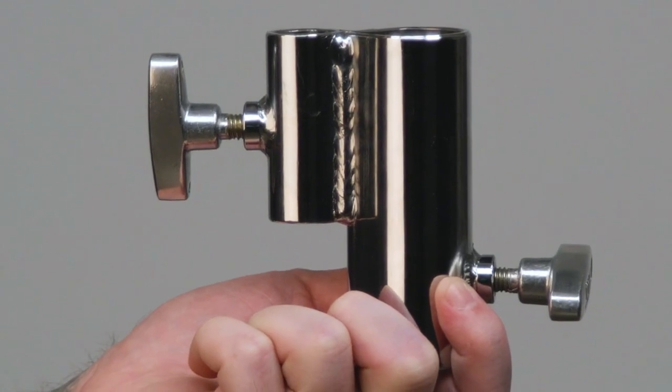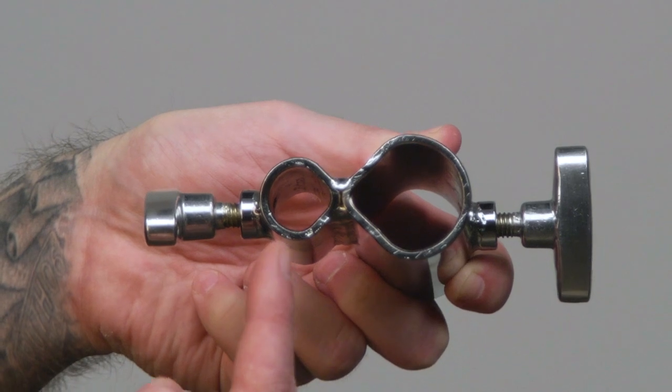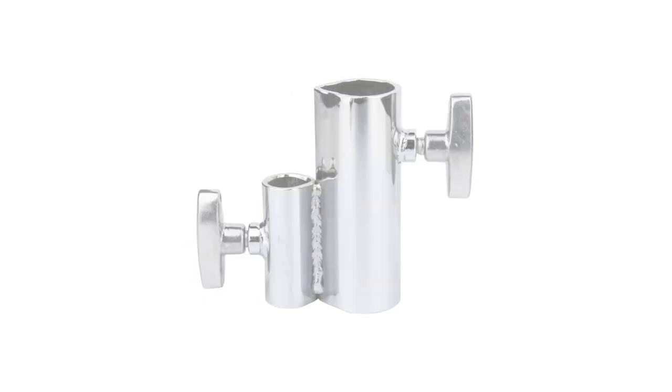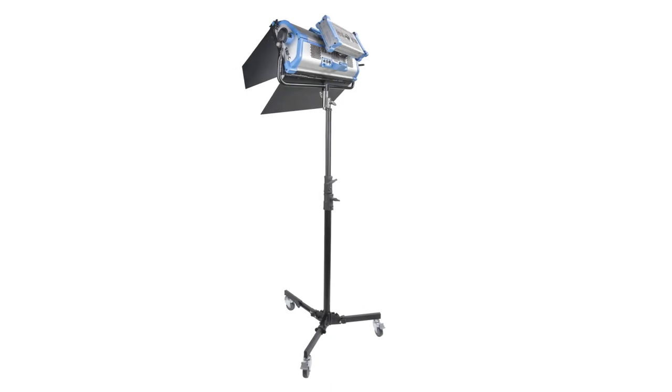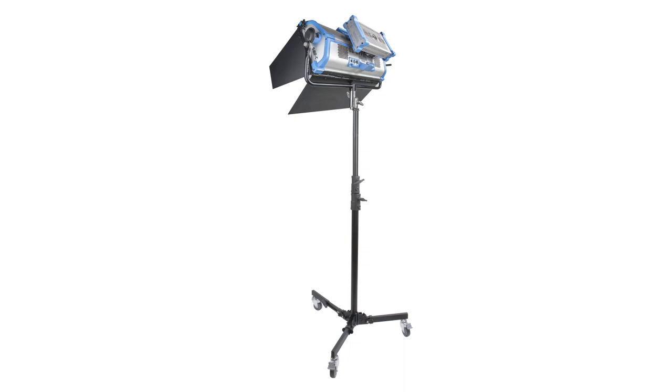Hello and welcome to this short video on a junior baby adapter. The junior baby adapter is a solid steel chrome plated 1-1/8 inch junior receiver welded to a 5/8 inch baby receiver. This adapter allows you to mount a light fixture or any piece of gear with a junior mounting pin to a light stand or any baby stud.